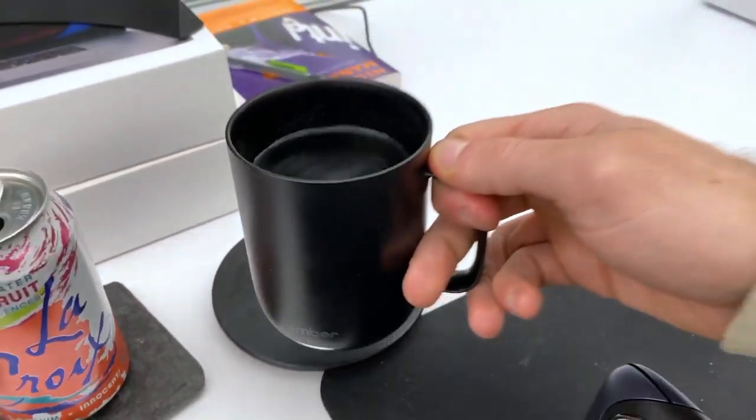Something else they didn't mention: the Ember mug always tells you when it's ready to drink — the display is always on. In contrast, the travel mug requires you to actually press the display to see if it's ready. You don't want to have to reach all the way over on your desk just to check, so this is a clear win for the Ember mug.